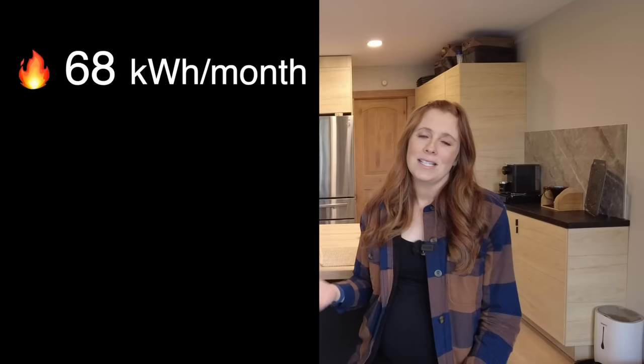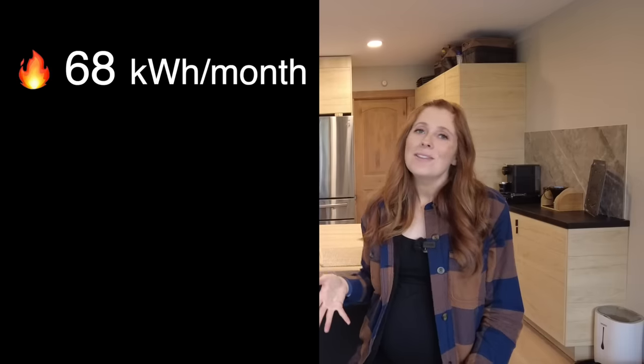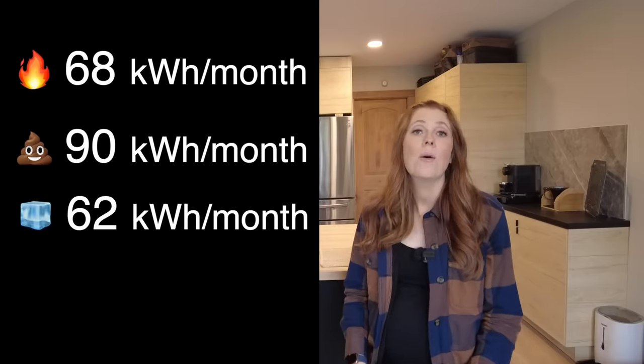Something we learned quickly is that our power needs living in an actual home are quite different from the camper. Our three biggest daily power draws are our water heater, our toilet, and our refrigerator. Our water heater is an electric heat pump water heater — over the winter our average monthly consumption was 68 kilowatt hours. Our toilet is an incinerator toilet, which uses 90 kilowatt hours a month. Our refrigerator uses about 62 kilowatt hours a month, and it's a full-size refrigerator.